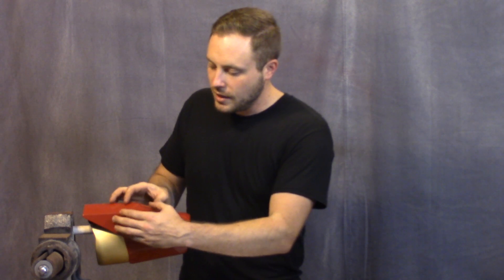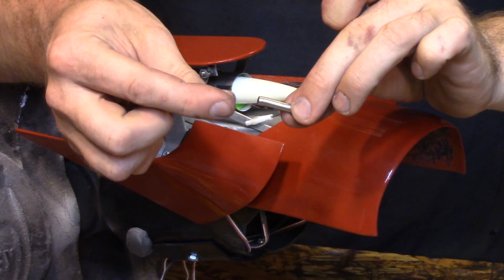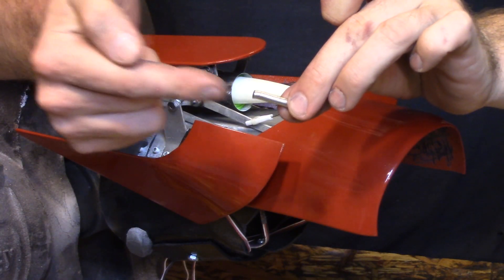It was really difficult to get the launcher section to close consistently so that the top was down and the sides came in and held tight together. To get this to close consistently and lock together I ended up adding very small neodymium magnets to the inside sections to make it all lock up and come together tightly.